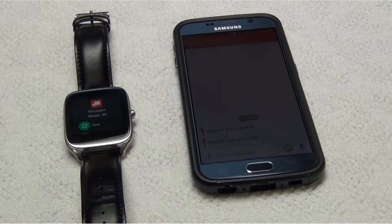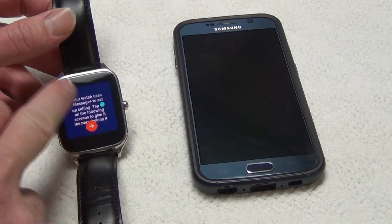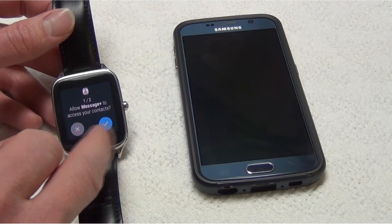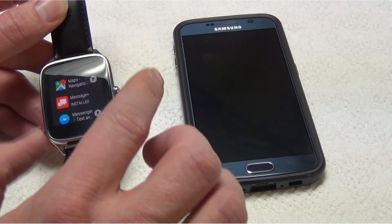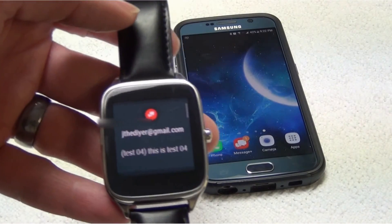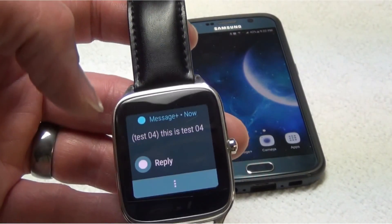Once the download has finished, go ahead and open the application on the watch. Go through the setup wizard by reading through and clicking OK for all the agreements. We're going to click OK here, and then on this agreement here as well. Once that is done, navigate to the watch's main page by swiping all the menus to the right. Now let's go ahead and test the solution. And there is my test text message being pushed from the phone to my watch. I can open it up and reply to it, along with all the other options I had before the update.